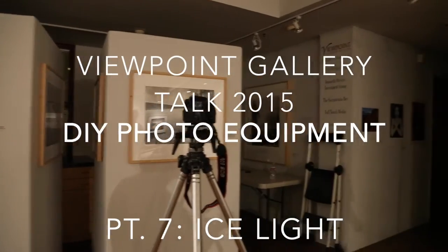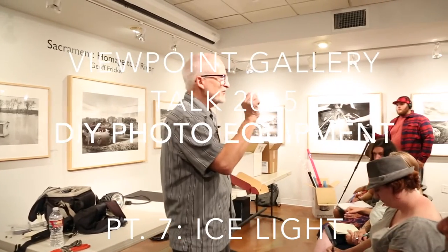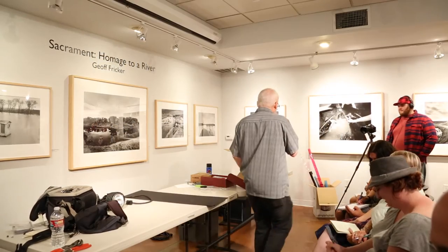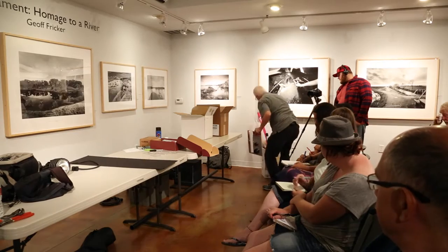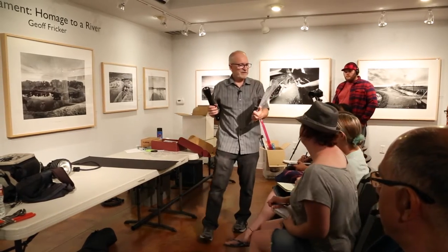I like to refer to the ice light as your opportunity to become a lighting Jedi Knight, because that's kind of what it looks like when you're using it. So you start off with this flashlight, or a flashlight similar to it.